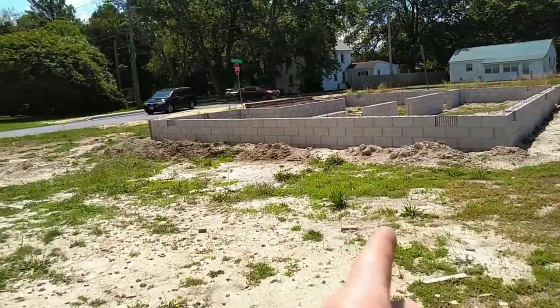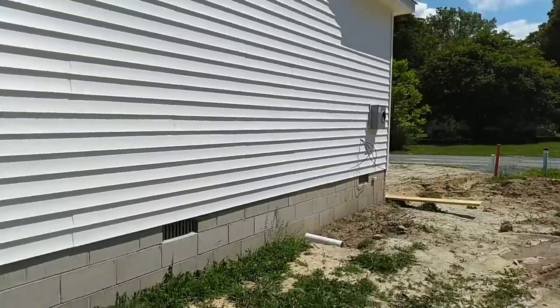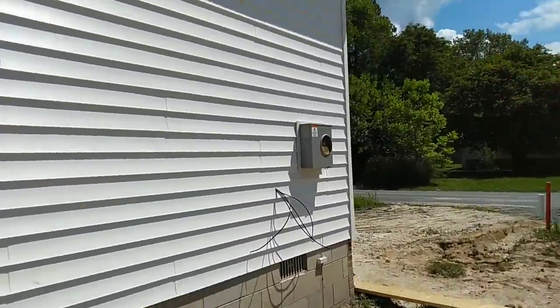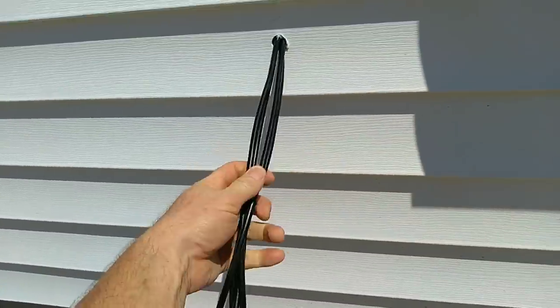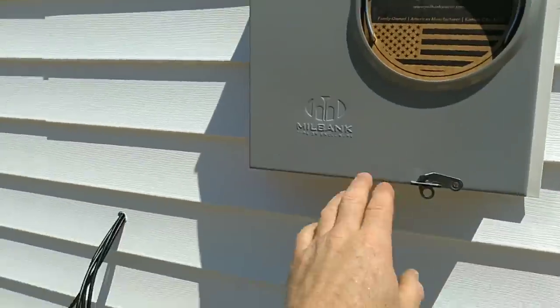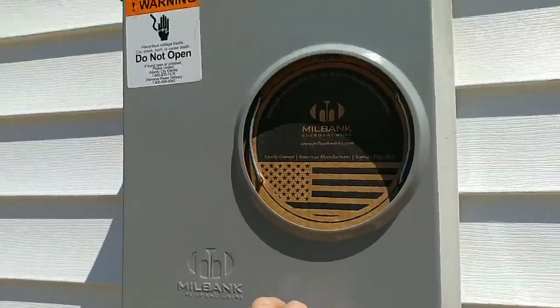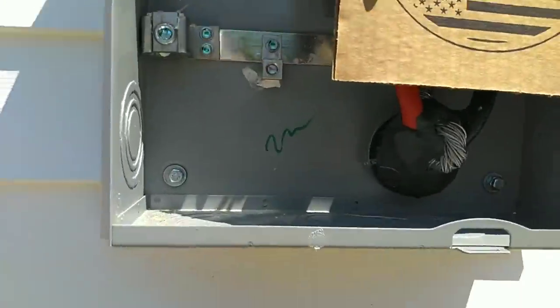There's another home we're getting ready to start right there. This is the side of the house — we've got our four RG6 cables coming in and I need to put silicone around that. This is a Milbank 200-amp meter socket. They are getting very hard to find right now due to COVID and back orders.